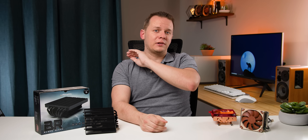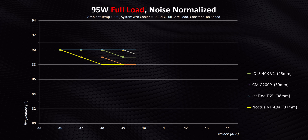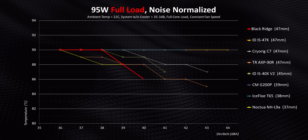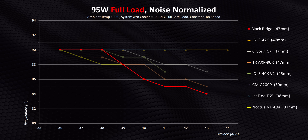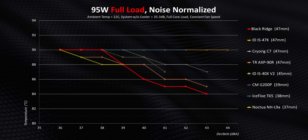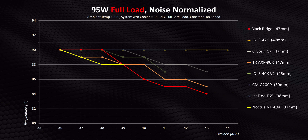Narrowing that down to a quiet 38 decibels, it's pretty clear that at least some of the Blackridge's height is completely justified — it's just a really, really good cooler for lower wattage processors. But what happens when we pump things up to 95 watts? In the last roundup, a lot of these low-profile coolers completely failed at 95 watts. The Blackridge struggles a bit too, failing at 36, 37, and 38 decibels. But above that, its thermal mass and higher fan speed start dropping temperatures super fast until it's beating some of the very best coolers out there, matching the AXP90R and the L9 series at 39 decibels.